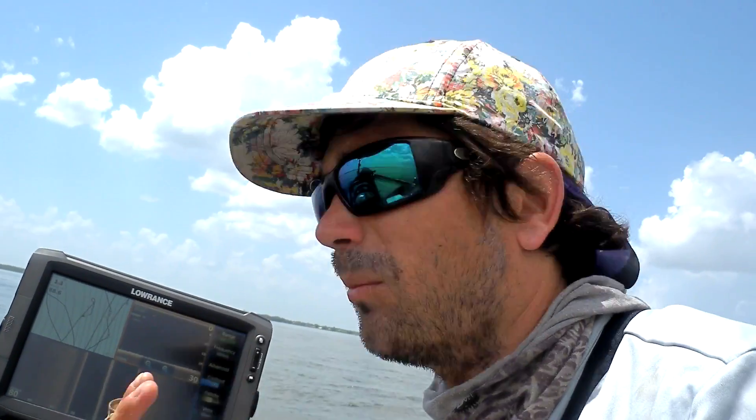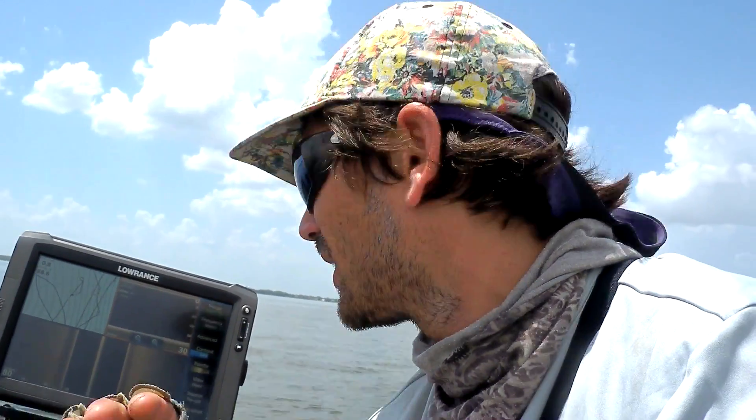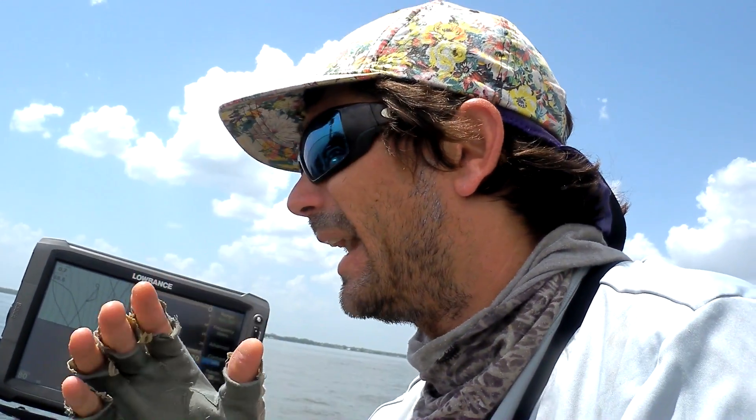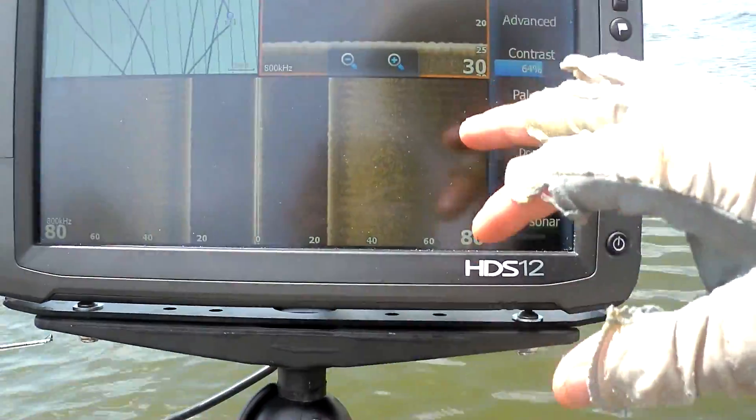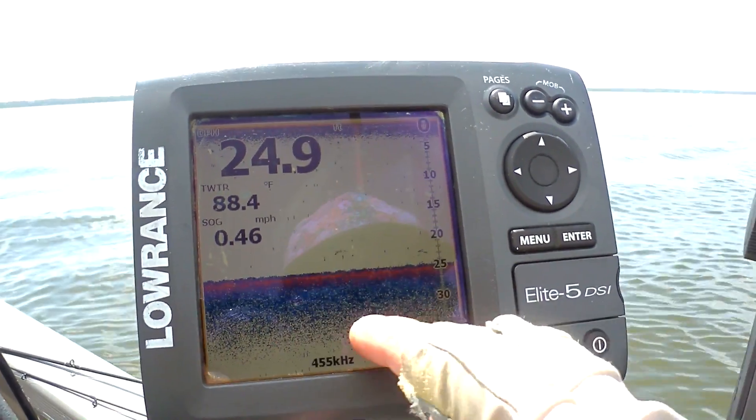Sometimes you're going to find fish where those bottoms meet on the edges. Today for instance I've marked a lot of bait on those kinds of edges but not many schools of fish. Usually your prime stuff is going to be on sand or harder bottom — look at the transitions from mucky to sand. Overall you want to avoid that muckier gunk that doesn't sound back. You can see that darker mass and on the elite it's just a blue mass.